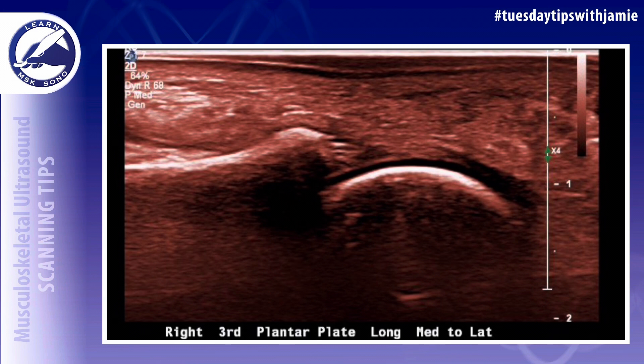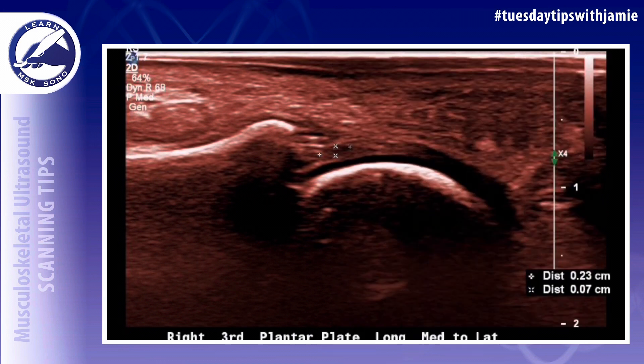Four, the proximal phalanx must be straight in the ultrasound image. This can be accomplished by holding the toe straight. It is very useful to have a foot pedal to perform this exam so that you have both of your hands free.